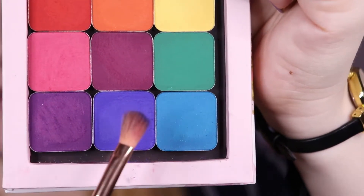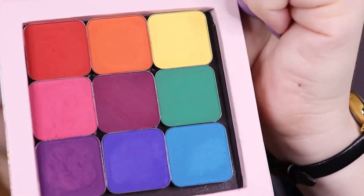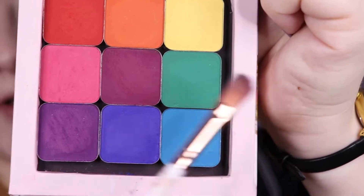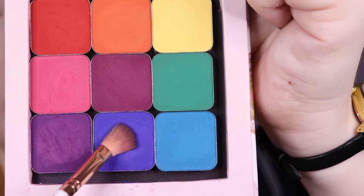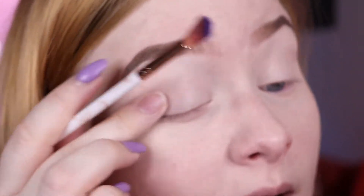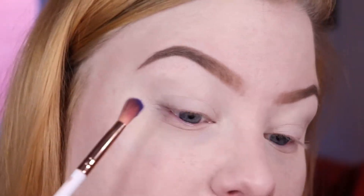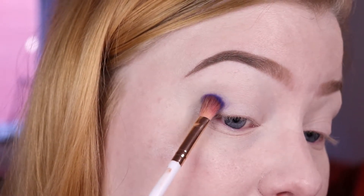For today's look I really want to go in with this blue and maybe this lighter blue teal-ish one. I'm just dipping into this one first. I do have my Makeup Revolution Conceal and Define on my lids, which are a little bit dry because of my allergic reactions still, so I don't know if that's going to affect the performance of the pigments.